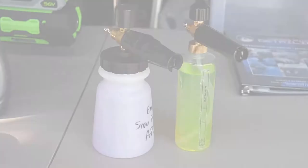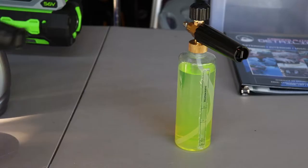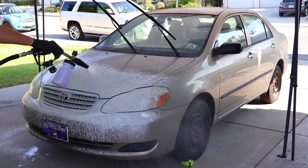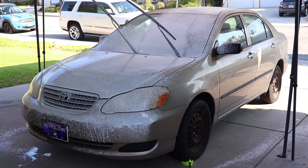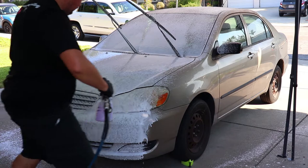Many detailing brands showcase their shampoo product with a water rinse and then foam the vehicle for a wash, but here that is not the case. Because the vehicle was so heavily contaminated with grime and other fallout, on the dry vehicle I snow foamed it with some diluted Super Clean at 4 to 1. It provides enough foam to cling onto the paint so it can break down any grime and loose contaminants.